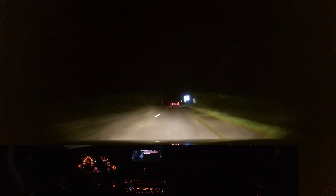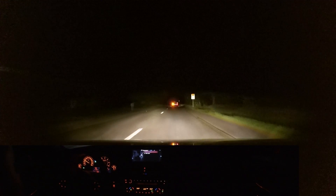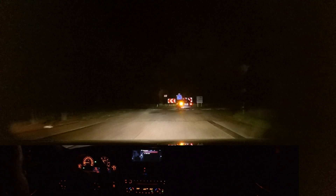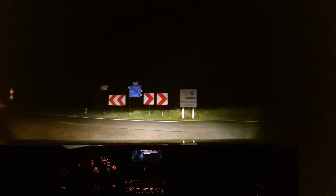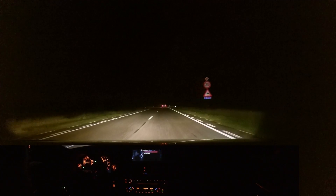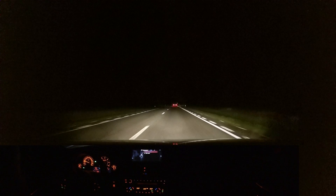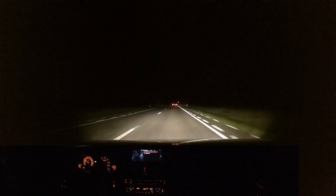You can also see the pattern changing from the high beams — sorry, the low beam. If I go below 50 kilometers an hour it will switch to city beam, so the left side goes white. And now it comes back. Above a certain speed it will also adjust the beam accordingly.